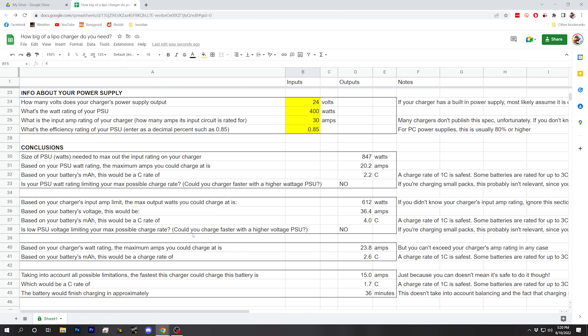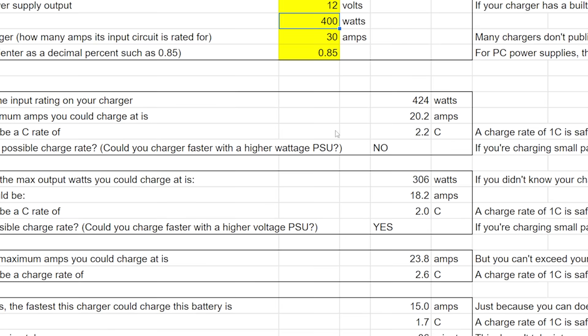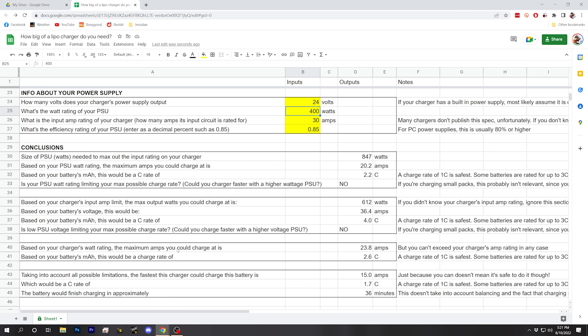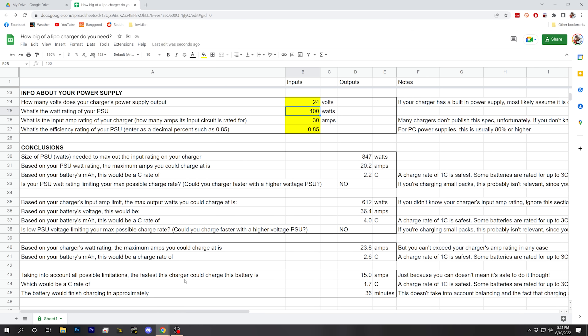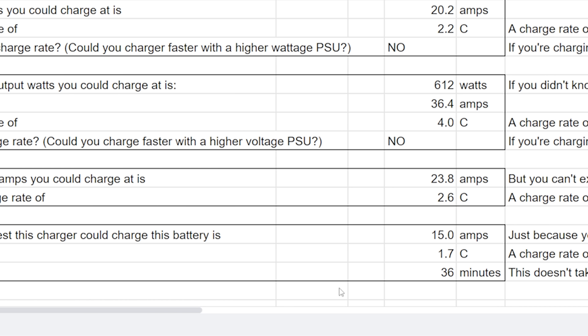What about the charger's input amp limit — could we benefit from a higher-voltage power supply? No — we could charge at 4C based on this spec. Interestingly, if we went down to a 12-volt power supply, now the input amp limit would start limiting our charge speed and we'd benefit from a higher-voltage PSU. Based on the charger's watt rating, maximum charge would be 2.6C — still plenty. Taking into account all limitations, the fastest we can charge is still 15 amps, giving a charge rate of 1.7C, finishing in about 36 minutes. The Hoda S6 is more than enough for all these scenarios.